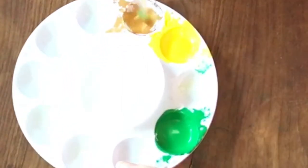We're gonna go back into the gold now. Mixing up the gold — just add a little water.